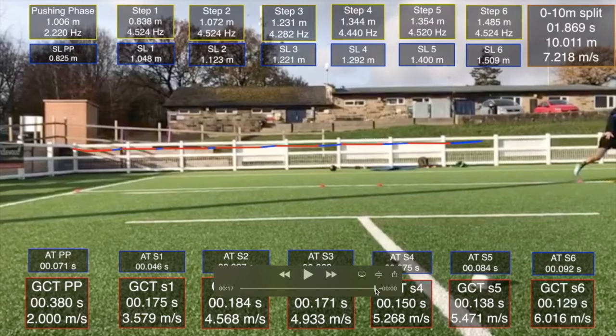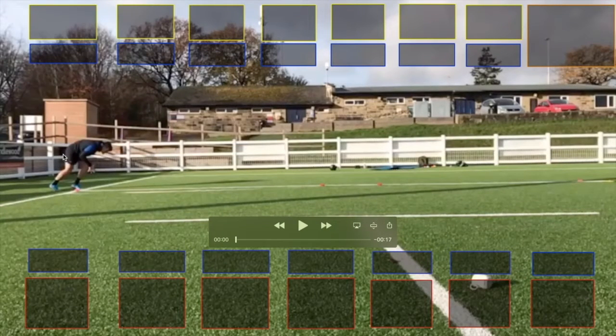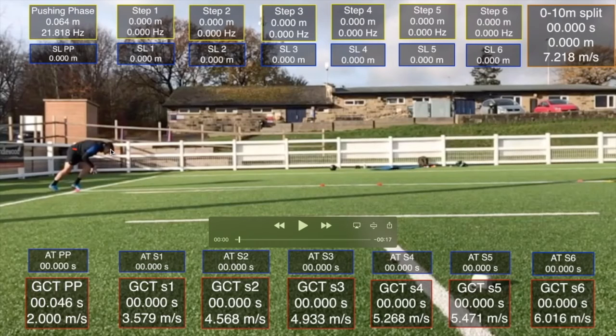If we rewind the video back to the start, we can see that his initial setup starts with this really flexed spine. As we take the video on bit by bit, we can see that his first movements are of his shoulders lifting up, which tells me his initial projection has probably come from more of a back extension than a hip extension.